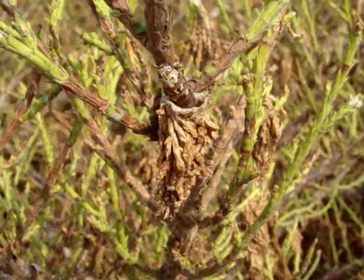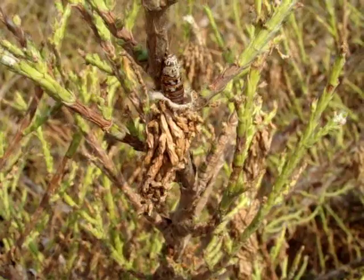The bagworm larva is a brown or tan caterpillar with black markings. The larva remains in its protective bag, sticking its head out to feed.